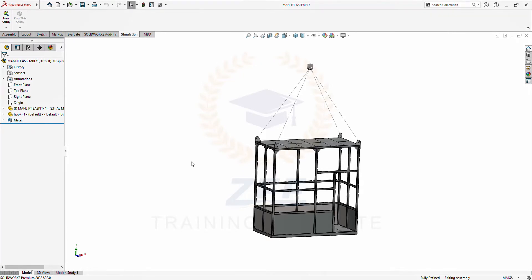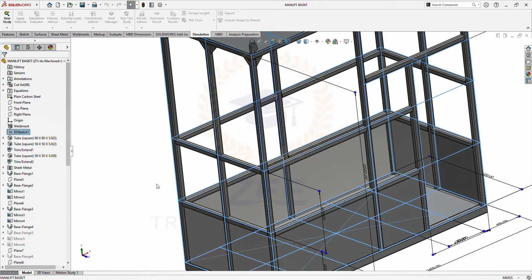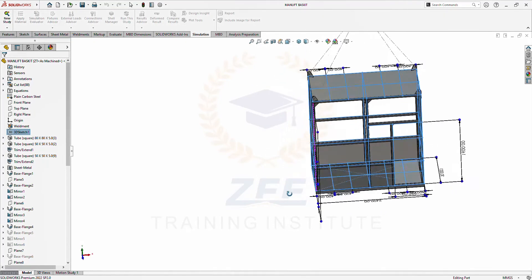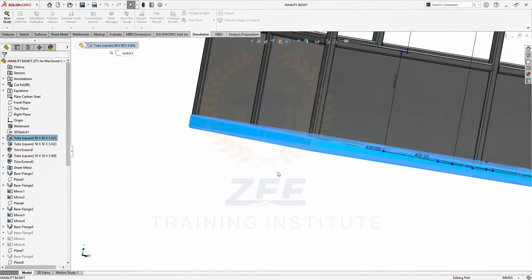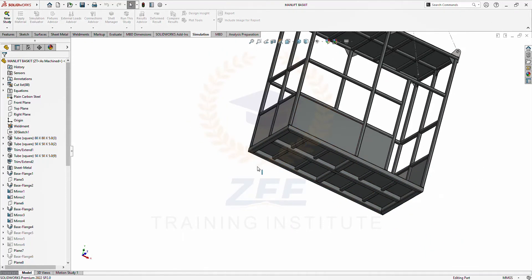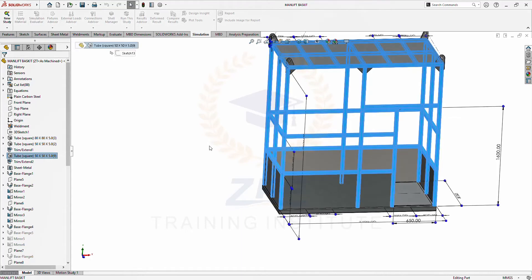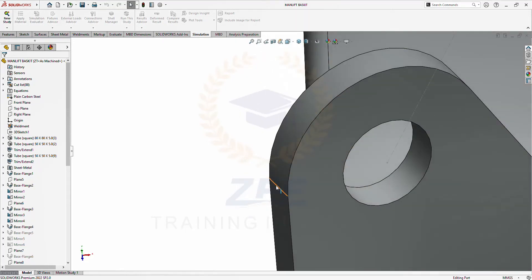Hi guys, in this video we will do the analysis of this man lift. Let me show you the geometry. These are my basic dimensions of this basket and the bottom frame. I made it by 80 by 85 millimeter square rectangular tubes with all cross sections, and for the vertical and cross section members I have used 50 by 55 millimeter square tubes. This is a 3 millimeter plate, and this is also a 3 millimeter plate.